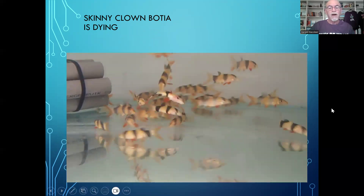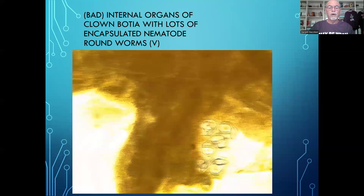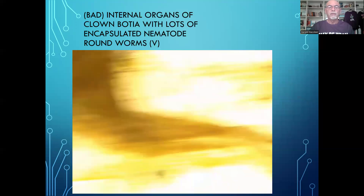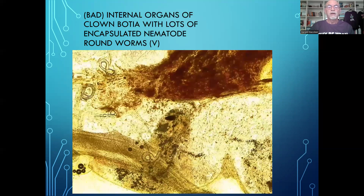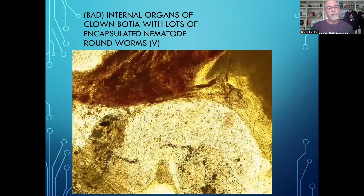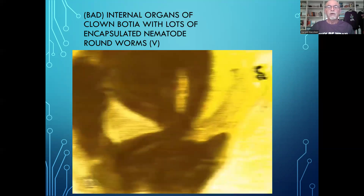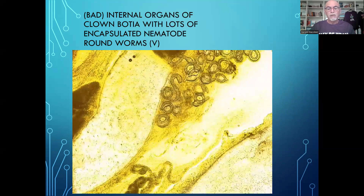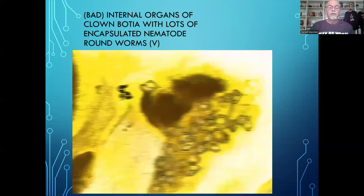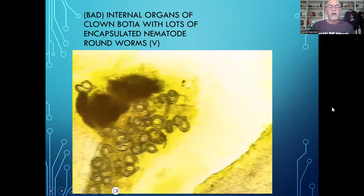So now is the time to start examining the fish. We found internally lots of worms — encapsulated worms. Mostly it looked like nematodes, round worms that were encapsulated and affecting the internal organs of the fish, weakening the fish and making it susceptible to bacterial infections as a secondary infection.